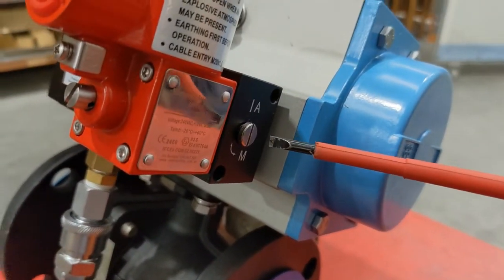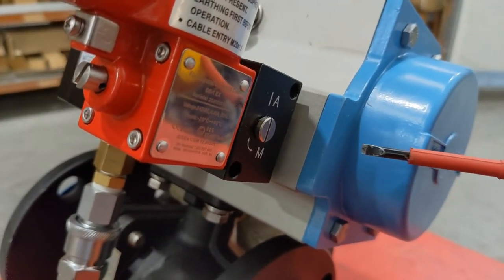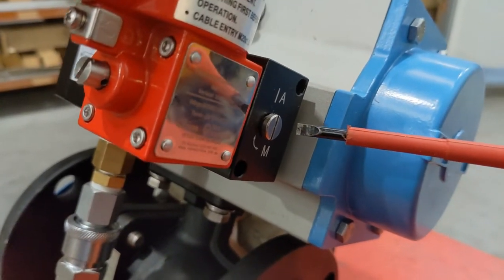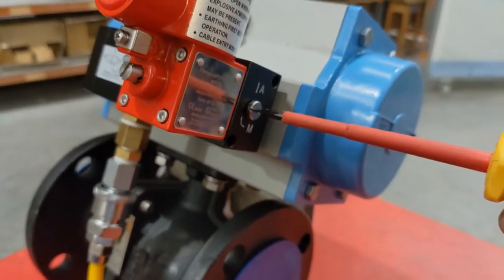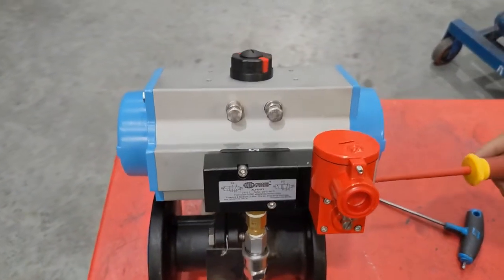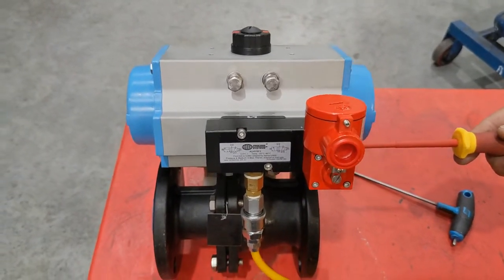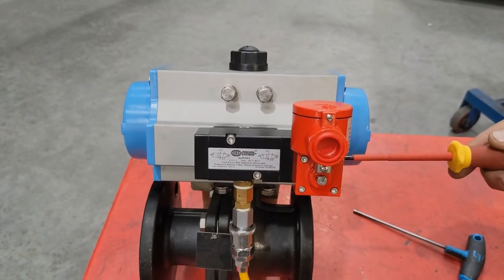You can see the A and M positions. The vertical line on the manual override lines up with the dash next to the A — A is for automatic, meaning the manual override is off. If we rotate that horizontally 90 degrees, the manual override then comes on and you can see that the valve actuated. Cycling it back: that's off, turn the manual on, and the valve cycles. That's how you install a 5.2 EXD solenoid valve.